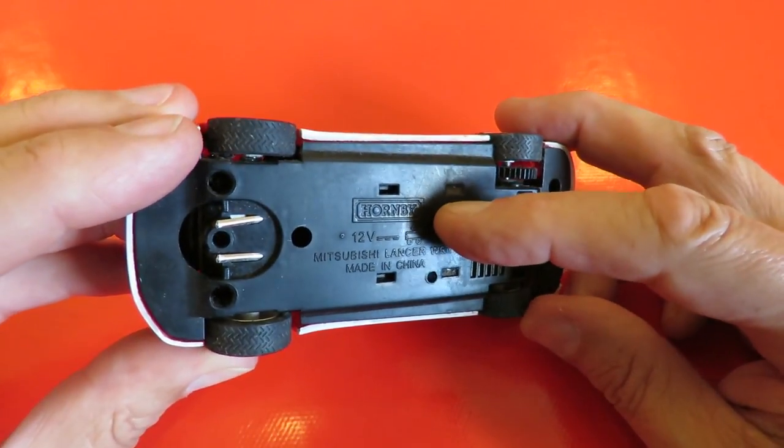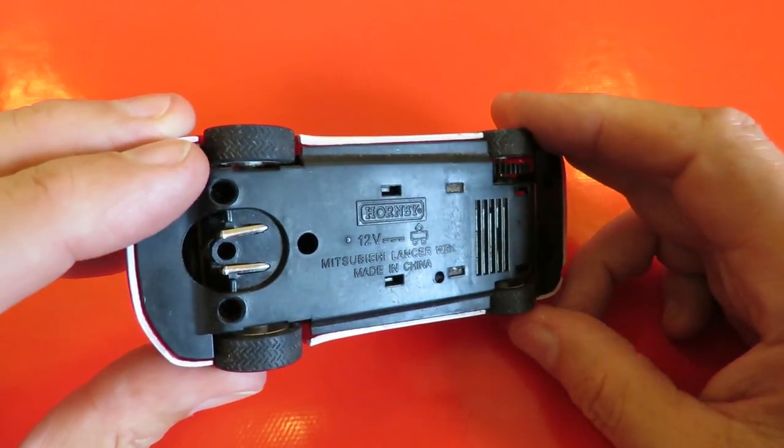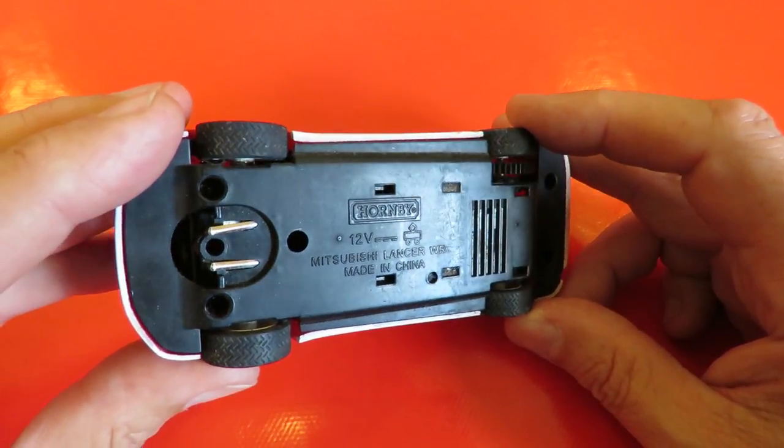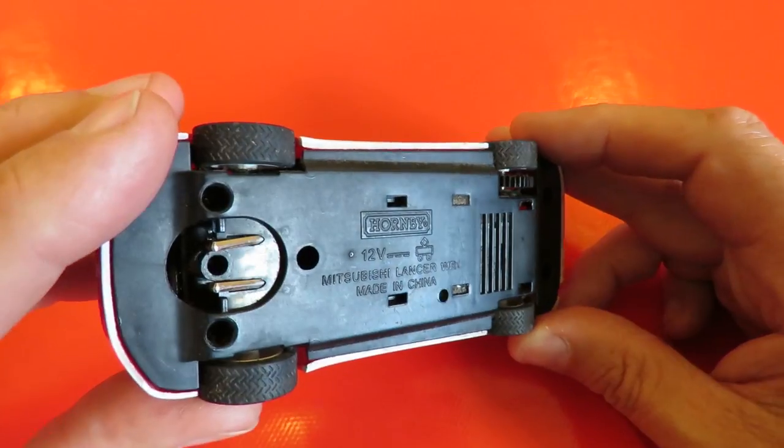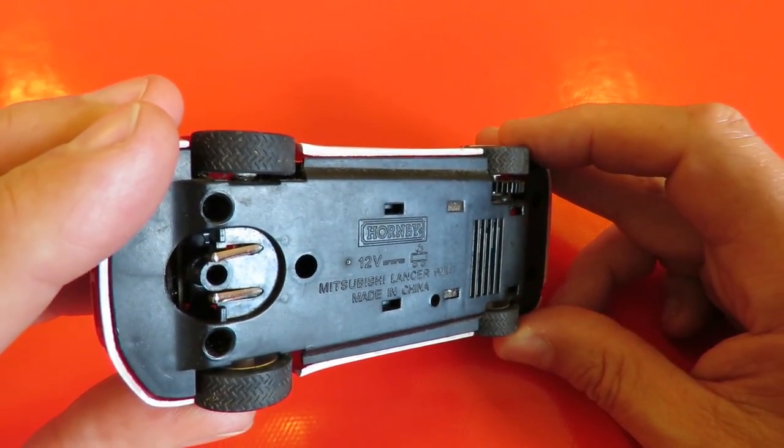It's made by Hornby, which is the same people that do the Scalextric. Mitsubishi Alansa — I think that's WRC.